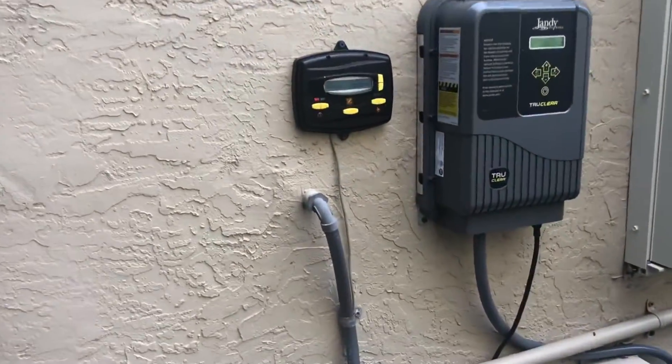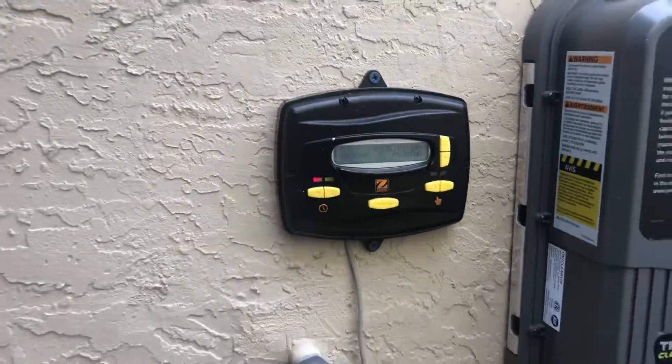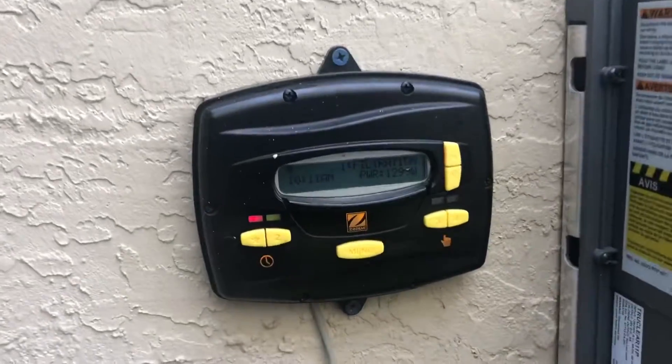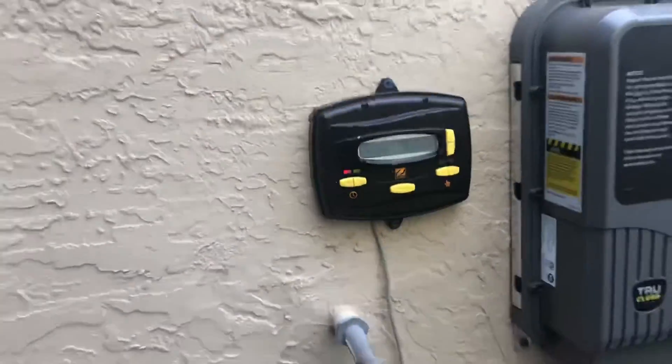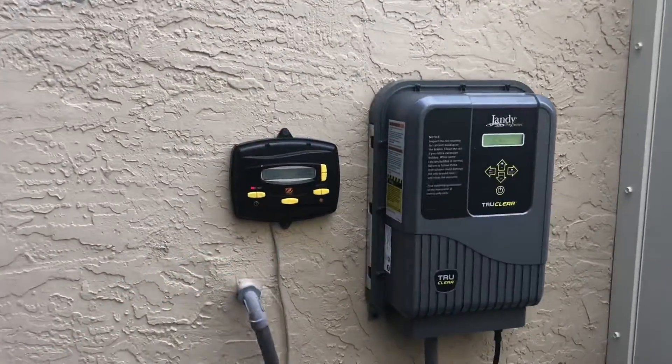Thank you so much for watching this video — hopefully we learned a little bit here. This is how to set up your controller for a JEPR. Like and subscribe to my page. If you don't have this one and you actually want to upgrade, you can upgrade this controller from the JEPR to have it on your phone. You can swap it for the IQ Pump 01 and run it off of your phone, going through all the settings on that.